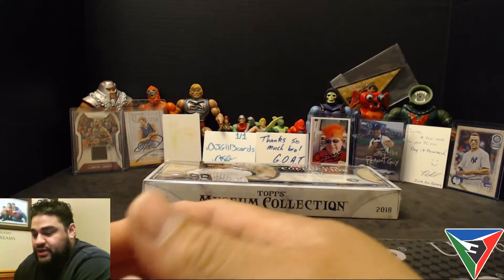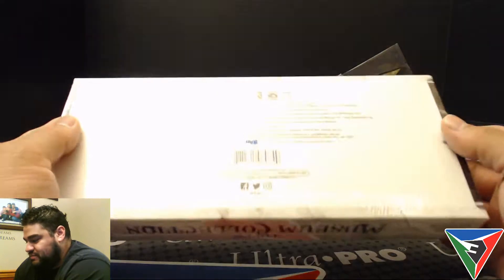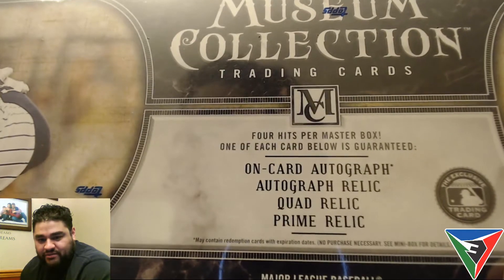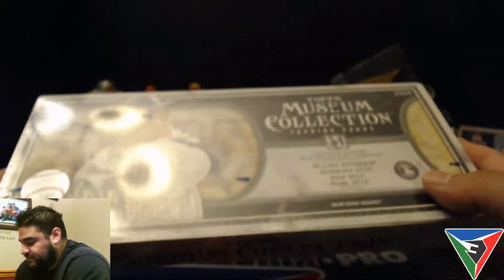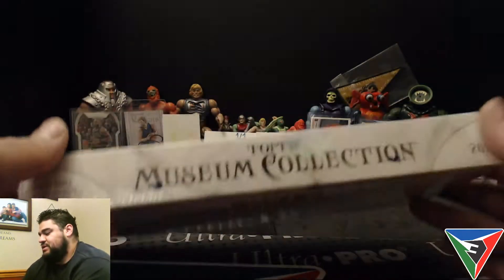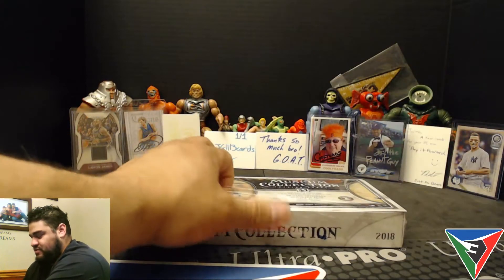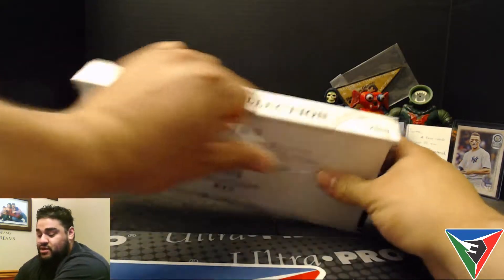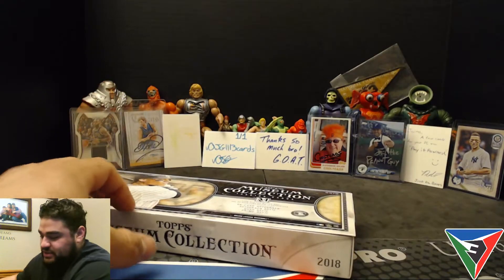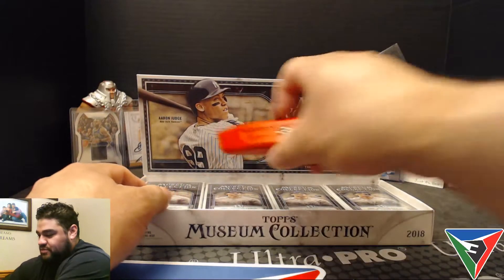What's up guys, Sebastian here with another video. Today we have some 2018 Topps Museum Collection. The box contains one on-card autograph, an autograph relic, a quad relic, and a prime relic. This just released this past Friday the 29th. I've had the box since then but wanted to save it to record it for you guys. We got our four mini boxes in here.